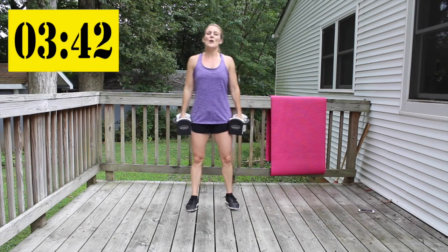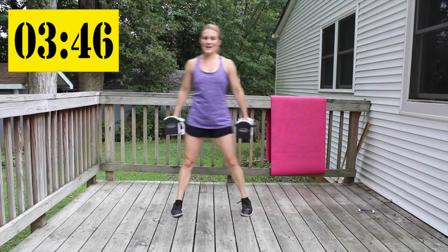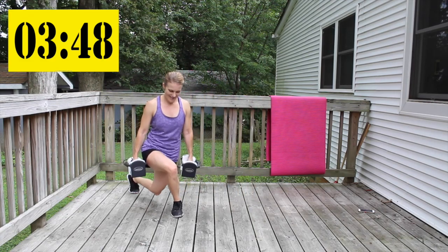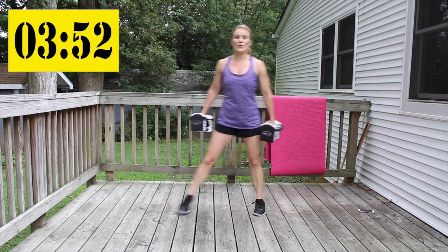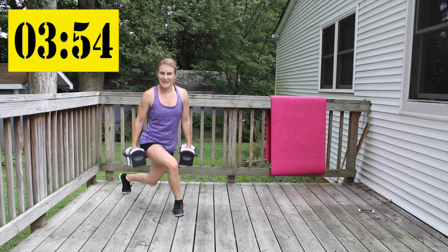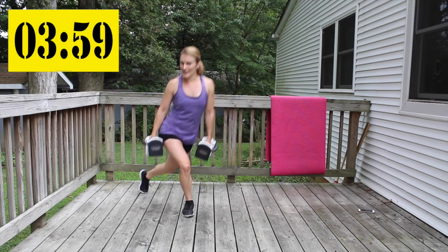Double pulse curtsy — right into it. A little bit more than two minutes to go, come on.